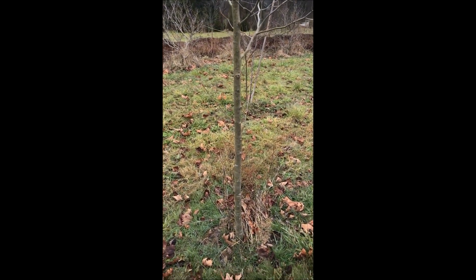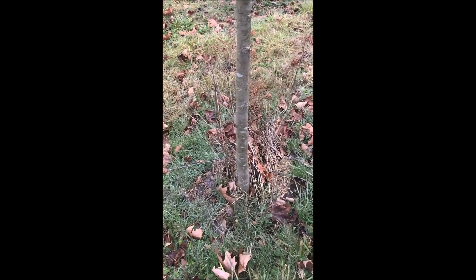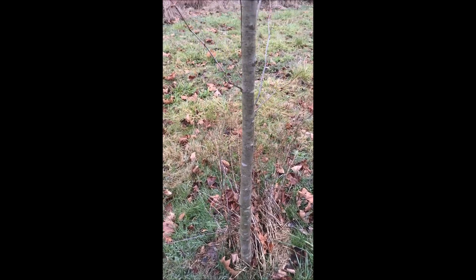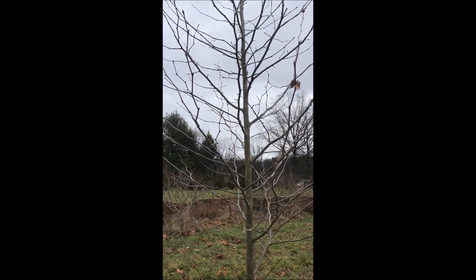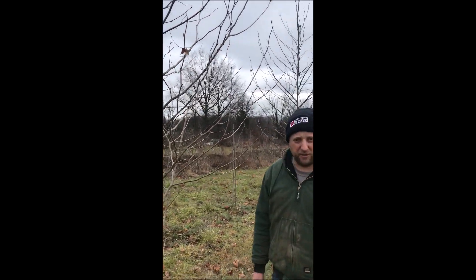I like trimming sycamores during the winter time. I believe it's the only time that you should be trimming a sycamore, unless of course you're doing a big tree and you're doing structural pruning. But if you're doing a trim to get it in shape or size or how you want it to look, winter is the best time to do it.